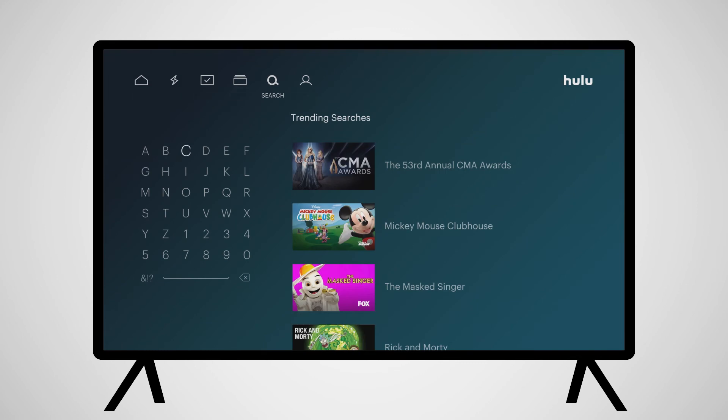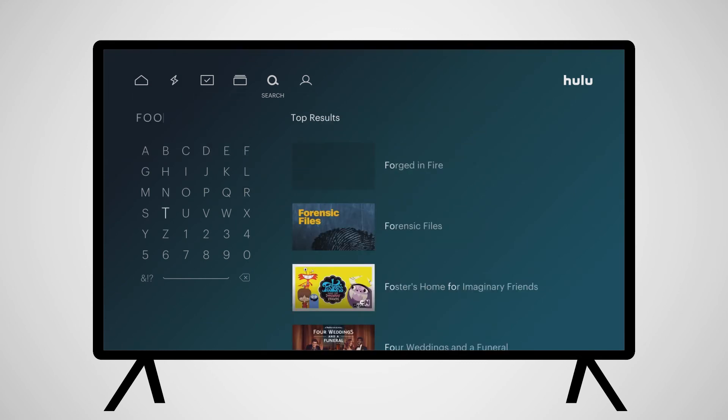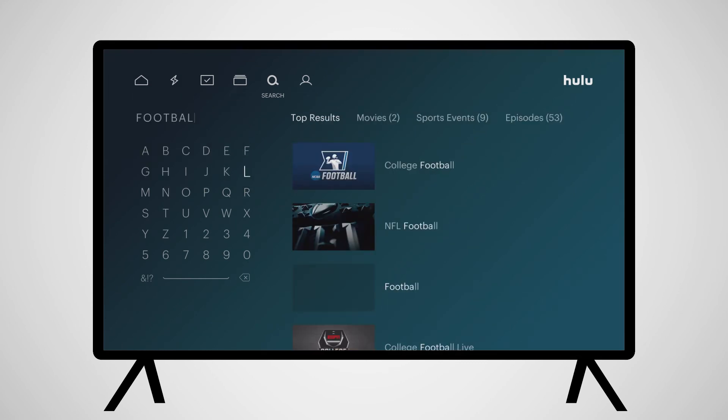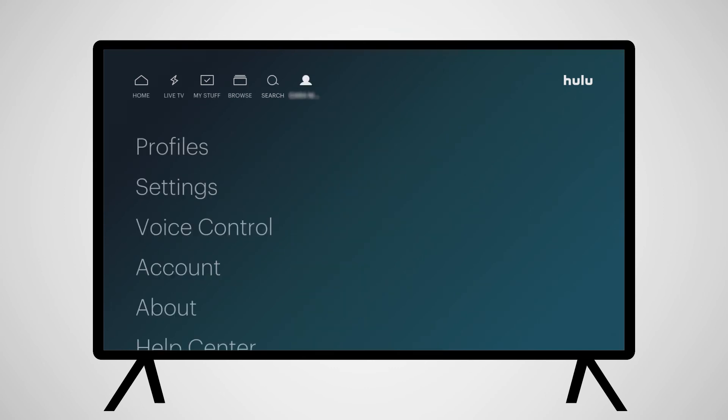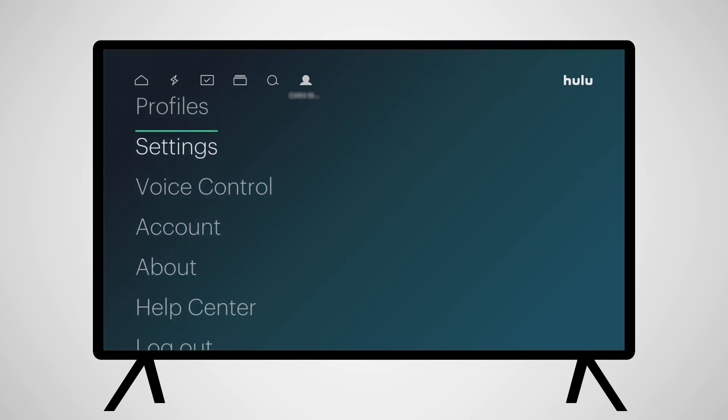Using Search, you can search for programming by channel or show name, actor or location, or any interest you might want to search for. To the right of Search is your account settings, where you can manage family profiles, change settings, and log out.